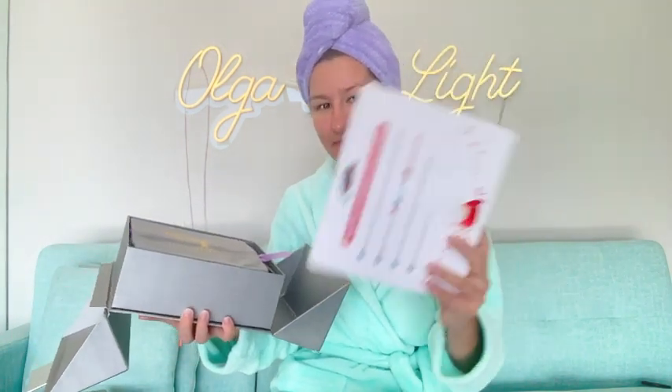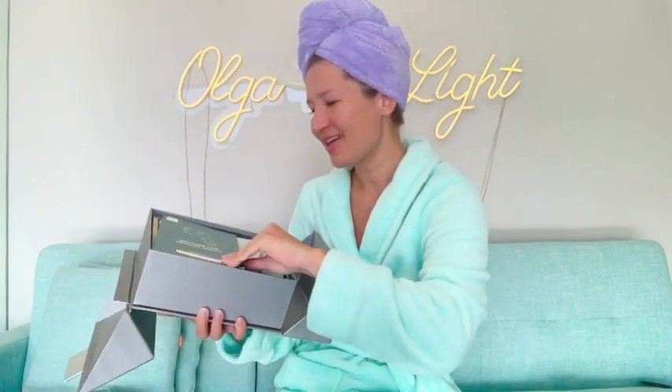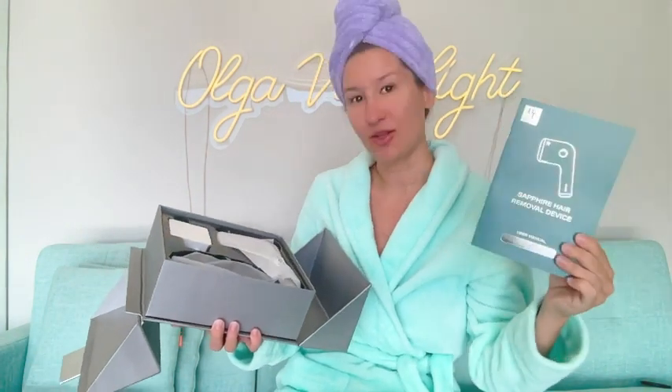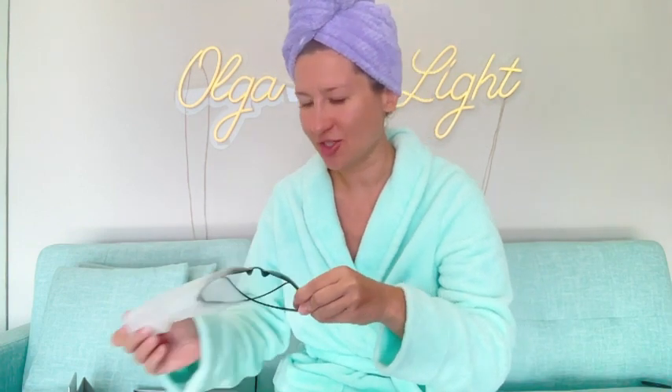Inside it comes with a warranty as well as a carrying case which is nice and velvety, and here is your user manual. I absolutely love to figure things out on my own, but if it's not self-explanatory I look at the manual. Another thing you would find — wow — these are actually glasses to protect your eyes from the laser, how cool is that!